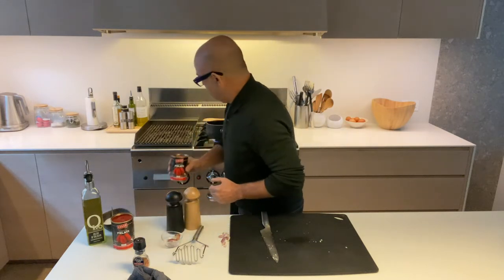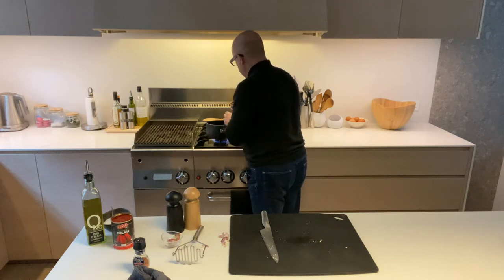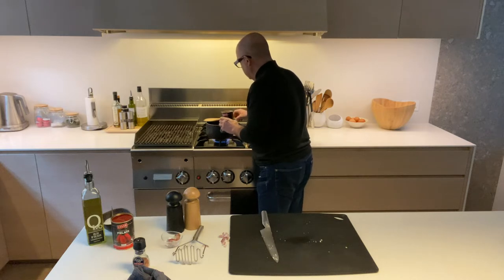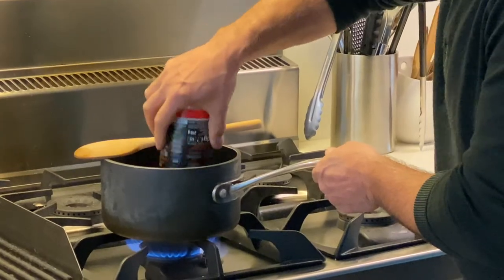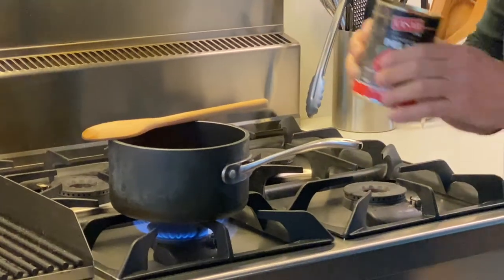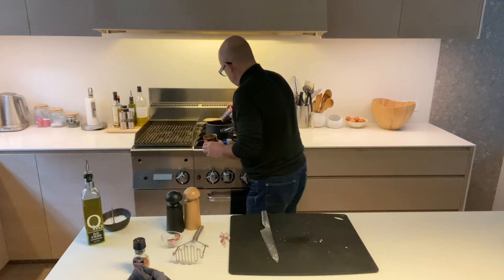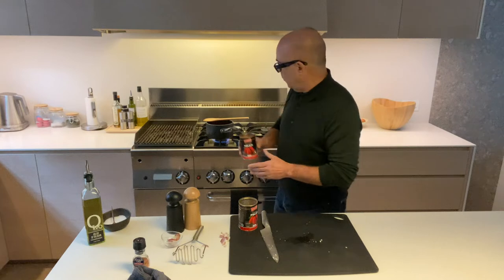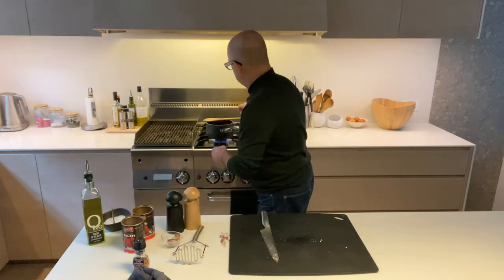Now we're going to chuck the tomatoes inside — wait just another second so the garlic and oil can impregnate and flavor the olive oil. Now we put in one tin and two. I put a bit of water in the empty tin, rinse it out, and add that little bit of water here as well — just so we don't waste it.